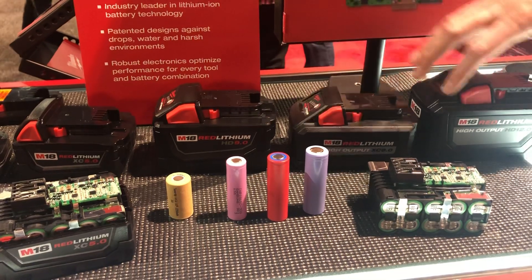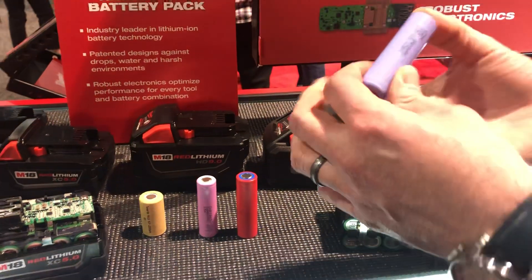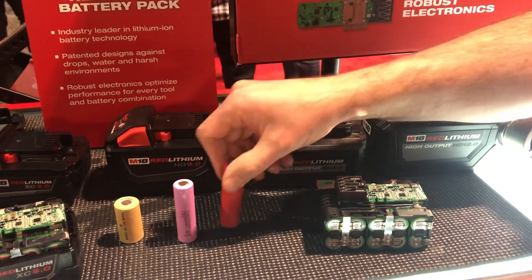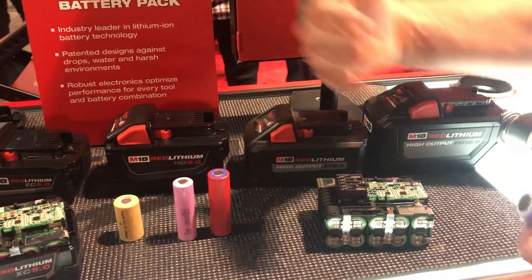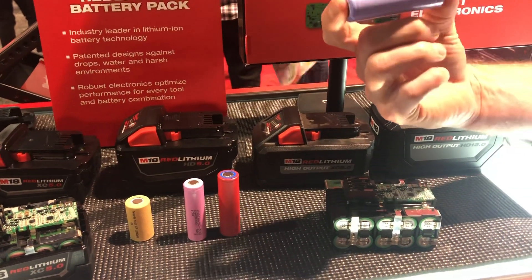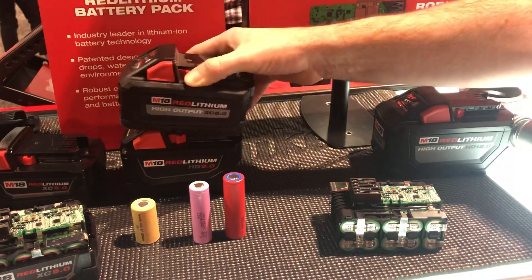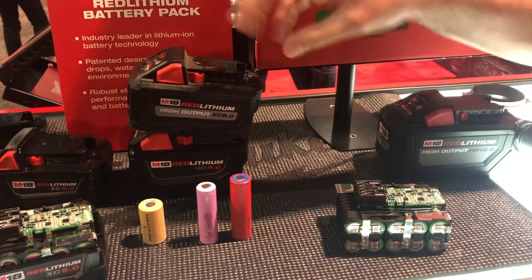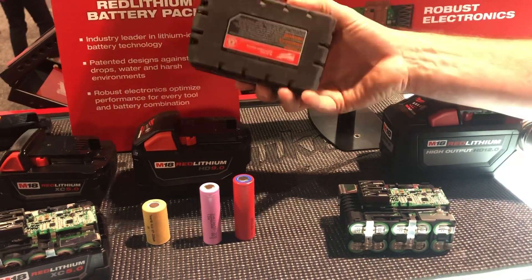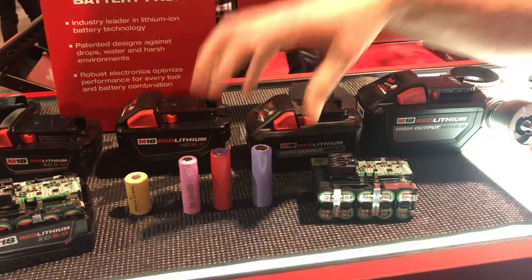You can see here the different sizes and capacities. The next generation in cell technology is the 21700 cell. The 18650 used to be the most common, but as cell technology continues to progress, you're able to go to a larger cell format but need fewer cells. That's where you get an 8 amp hour battery that's actually smaller than the 9 amp hour battery — same runtime, a little more performance, in a smaller and lighter pack.